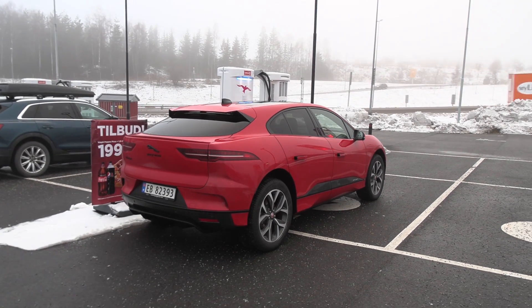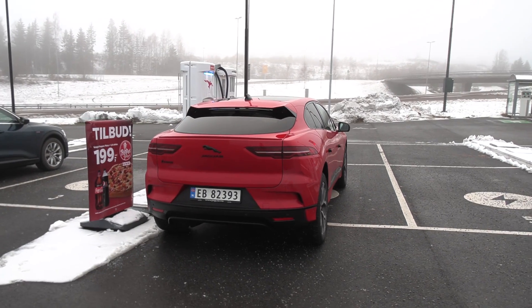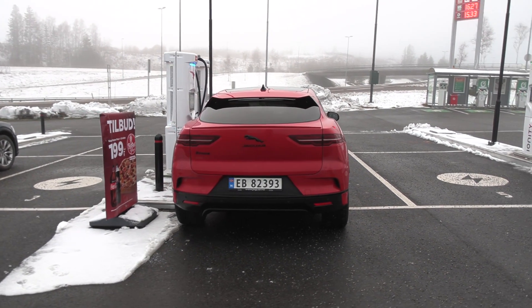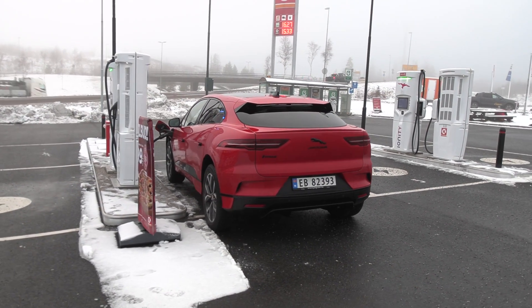They just tuned down the power in the software. So in this video, I'm going to do a range test and also a charging test because supposedly they boosted up the charging speed, finally.